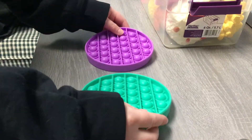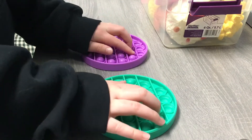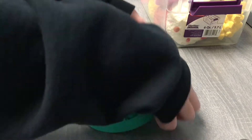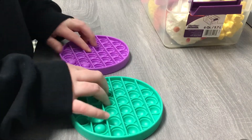I'm just going to set the box right here. We're going to start with my two pockets — there's a green one and a purple one. Those are my first two stress toys.